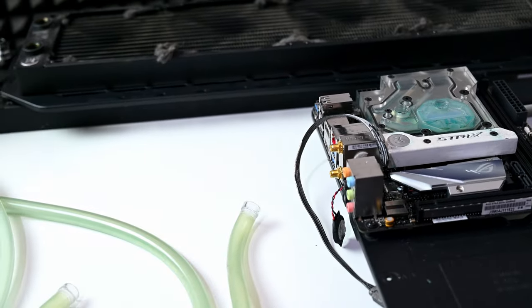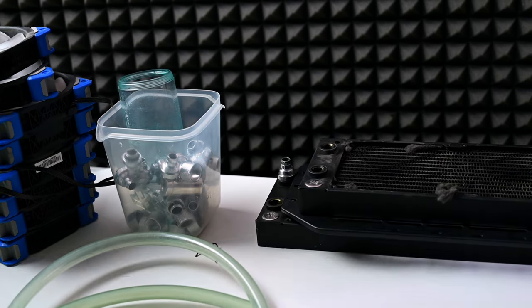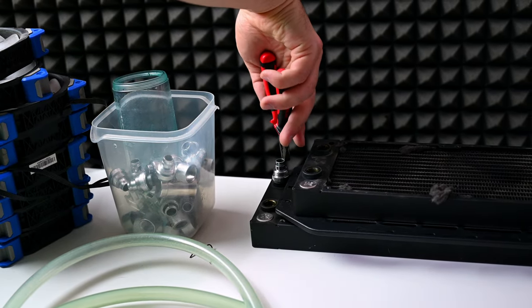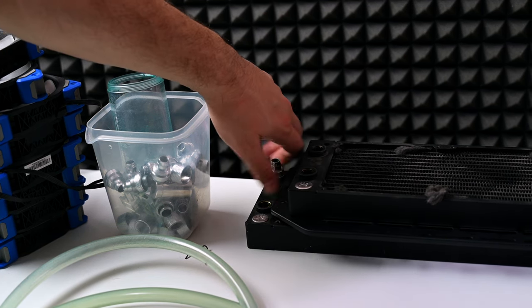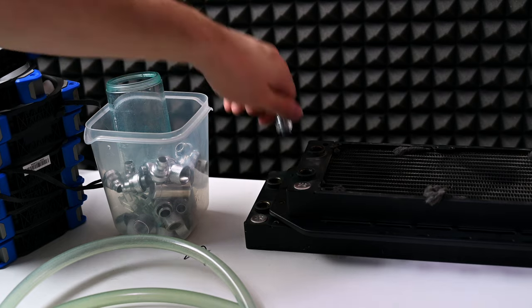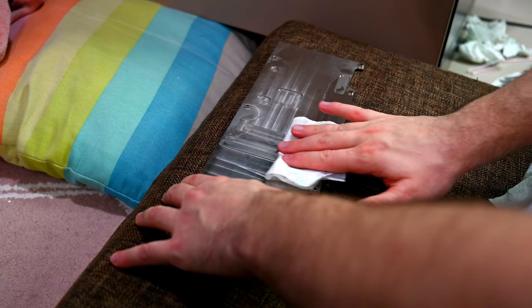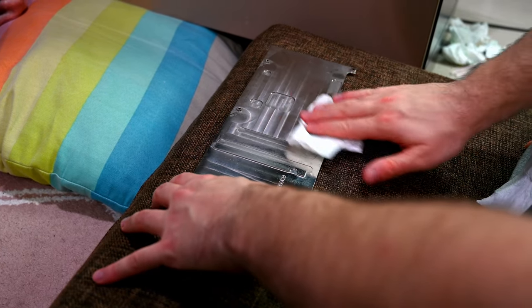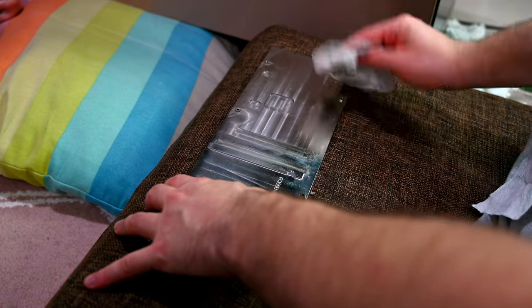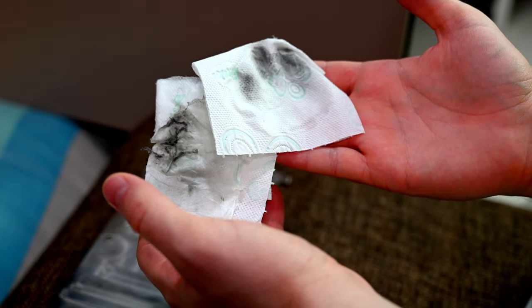We will be building a new system for her as well — she needs to update her parts. That's the backplate. Do you think it's clean? Check this out — that is insane.